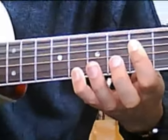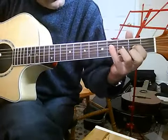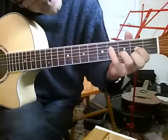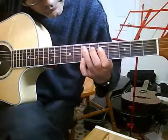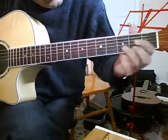And then D but add the 4th string, 4th fret with the little finger here. So D, add the 4th string — I'll just go through this to D.